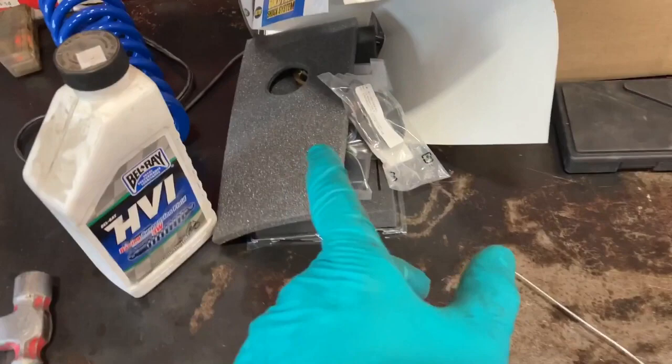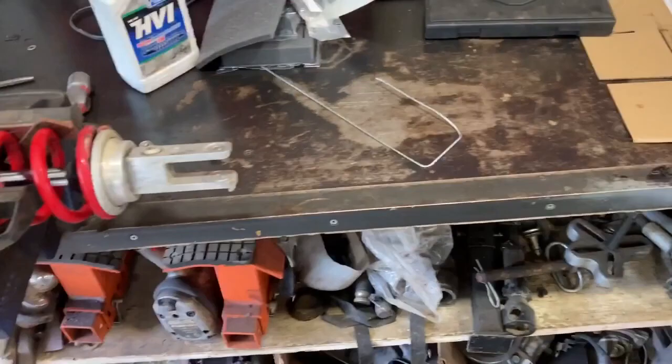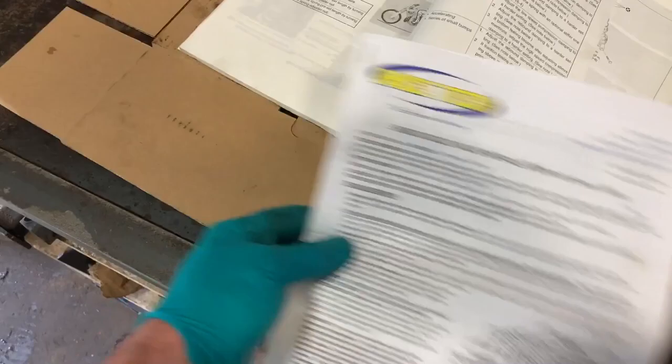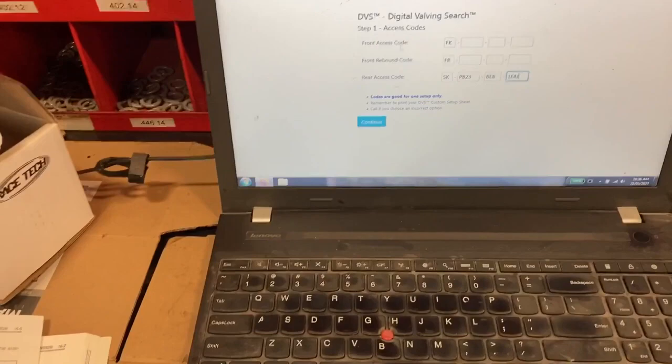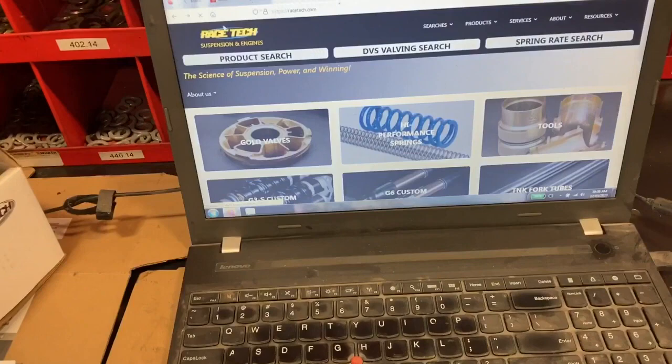When you're doing this it's pretty straightforward. A video comes with this on CD. I ordered this part a long time ago and just never got around to putting it in, which was kind of silly because at this point I'm going to be selling the bike. I just want to get it all done so it has matching suspension front and rear. You've got instructions, and you go to Racetech's website and enter your code into the DBS valve search.